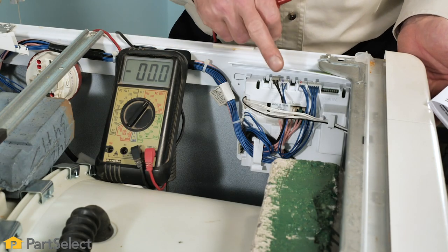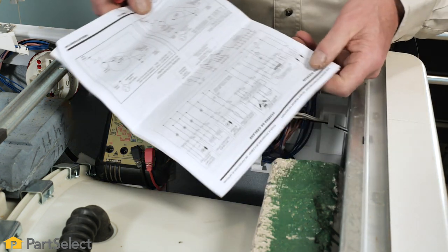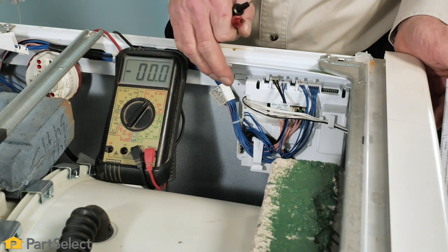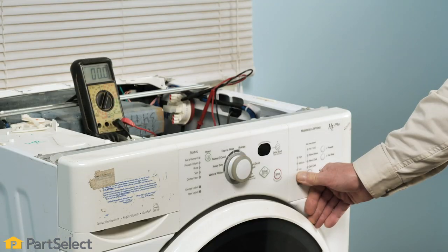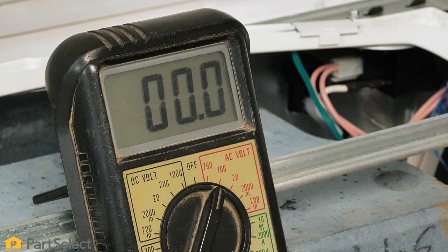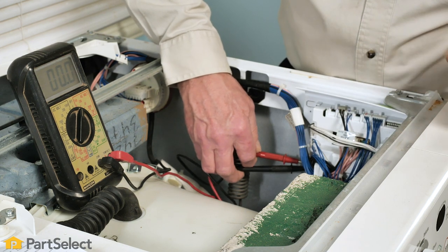With the main top removed, we've located the main control board and using the schematic that comes with the product, we've identified which harness connector goes to the drain pump. This particular one is located down on the side of the main control board. With the washer in a diagnostic cycle with the drain cycle turned on, we should be able to measure for power coming out of that harness connector going to the pump. As we can see, there is no voltage coming out of that control board to supply power to that drain pump. Therefore, the control board is defective.